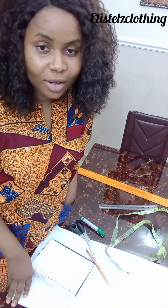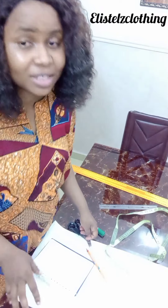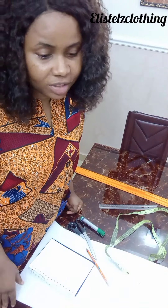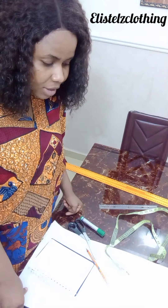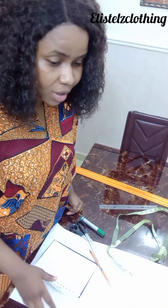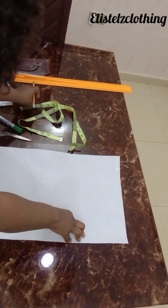Hi guys, welcome to my YouTube channel, my name is Stella. If you're just seeing this video for the first time, you're welcome — I'd recommend that you subscribe and click the notification bell so that when I upload subsequent videos you'll be among the first to know. Let's jump right into it — I'd like to draft a bomber jacket, and we'll go ahead to sew it, but the sewing may be in another video.